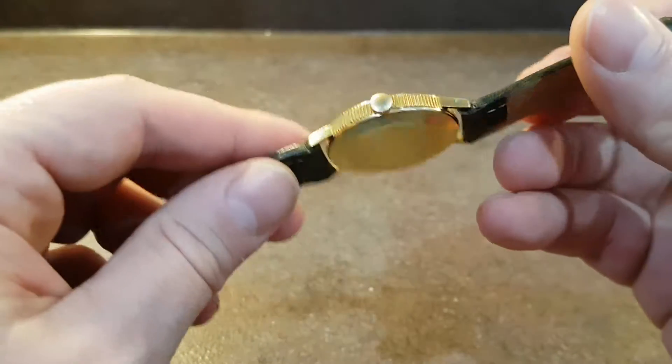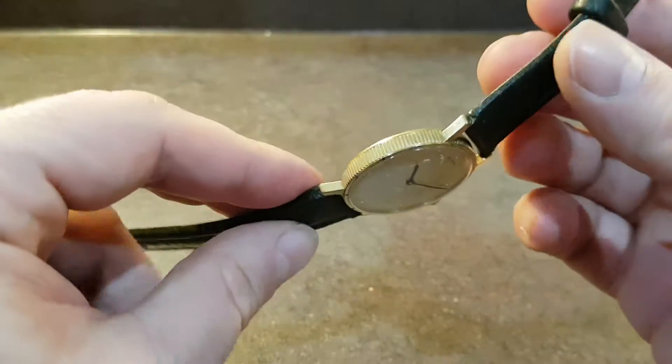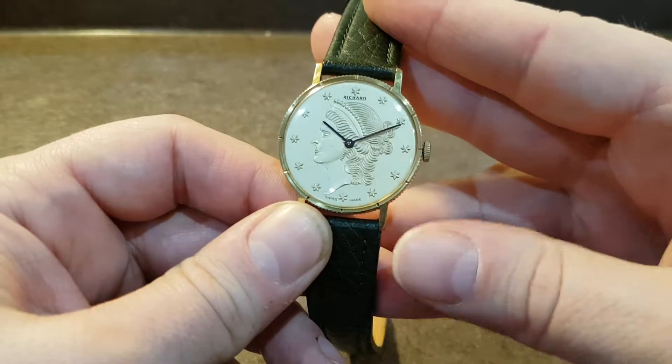Inside is a high quality Percuse movement that has been used by Blancpain and several other top quality brands. It's the 7001 movement, so it's quality inside.